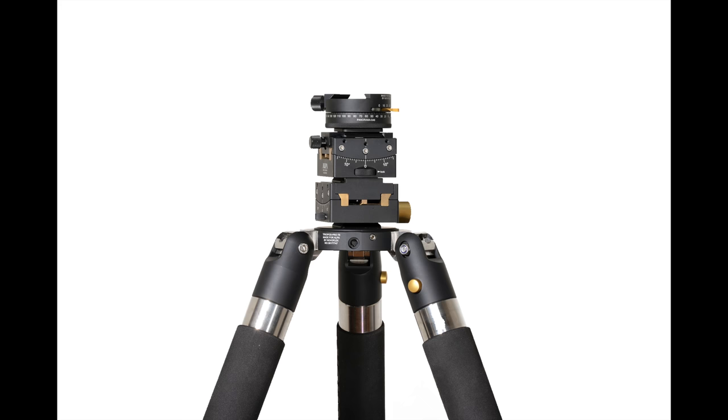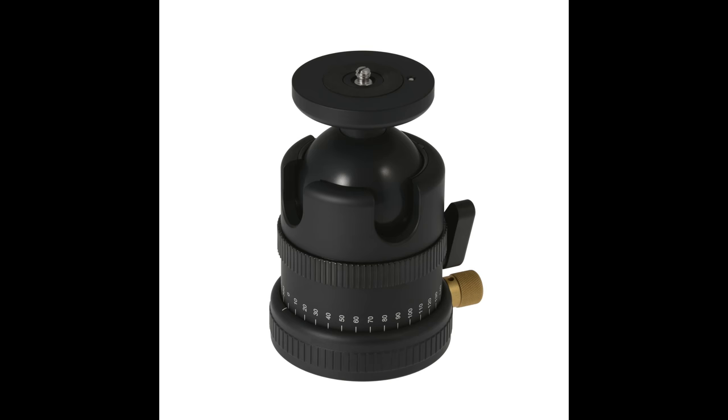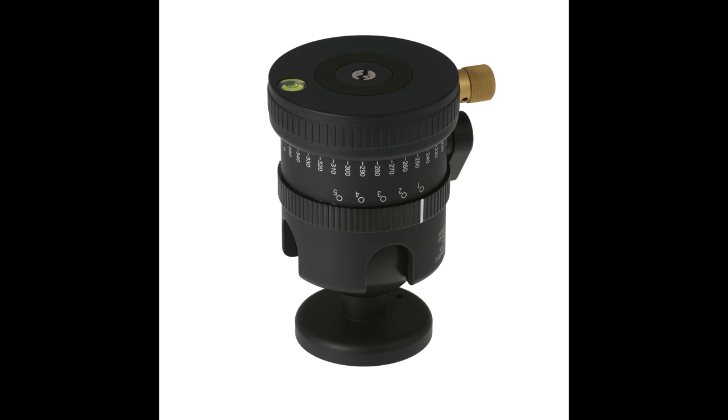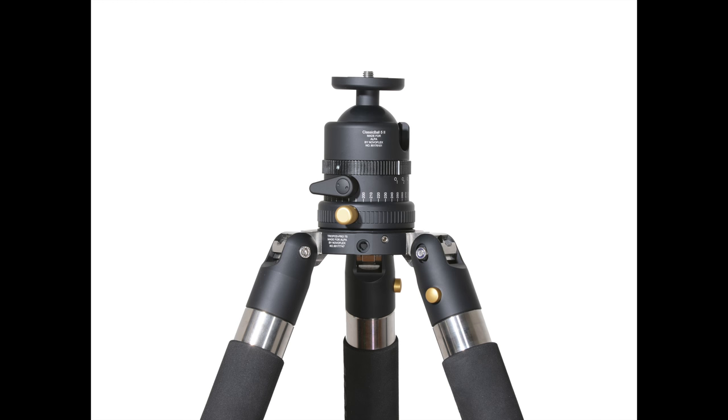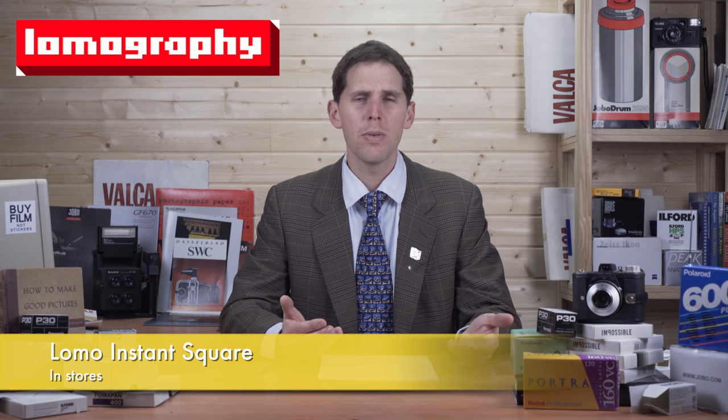From Alpa, we have new tripods more focused for large format or ultra-large format shooters. I think they support up to 65 kilos. The price range is up there with the Gitzo — high-end tripods. They also came out with a new tripod head that's like a ball head which can be assembled upside down or right-side up, to use as a panoramic head or just as a ball head. If you're interested in upgrading your tripod and you like Alpa products, it's probably going to be the most accessible product you can get from them.